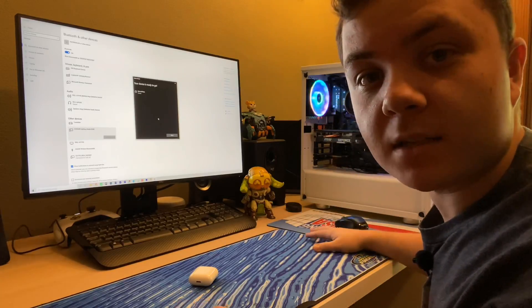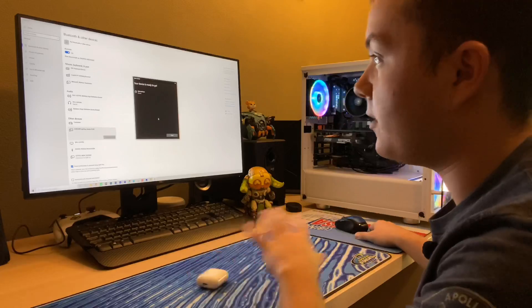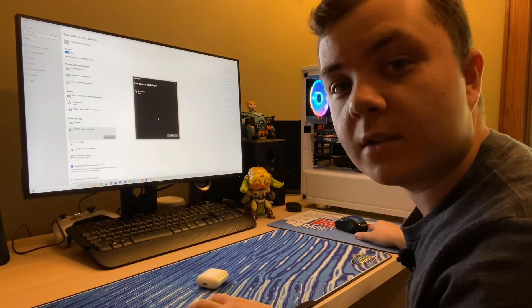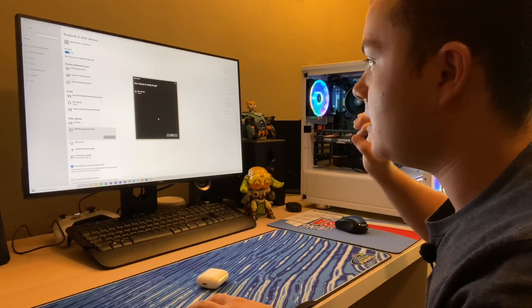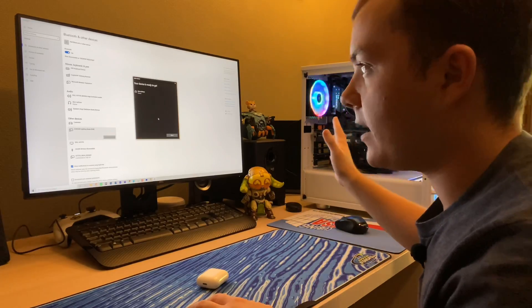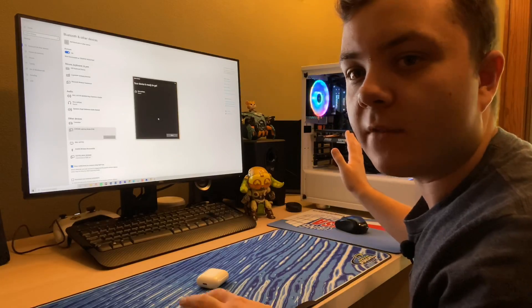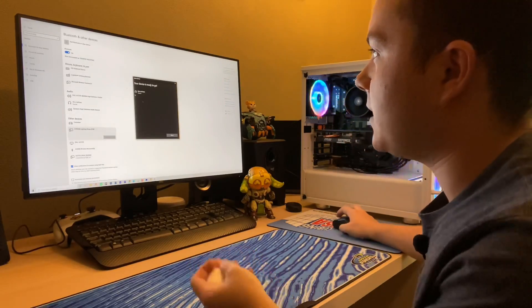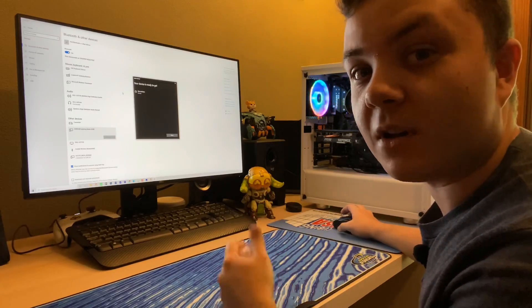I plugged the computer back in to my full setup. I thought I would have to go download some extra drivers, but as soon as I turned on the system, Windows actually just auto-installed the drivers. I tested the Bluetooth and I can connect to my AirPods now, which is awesome.